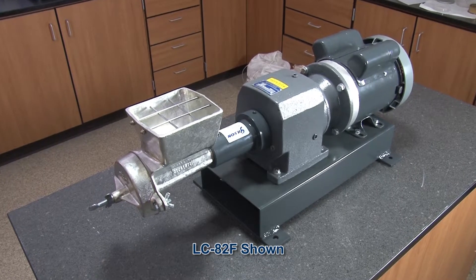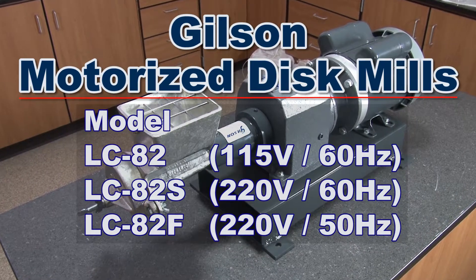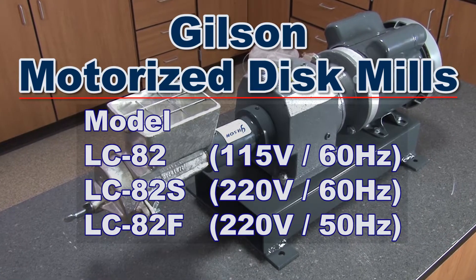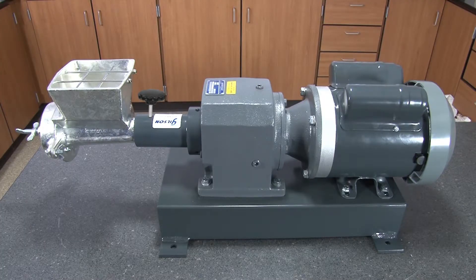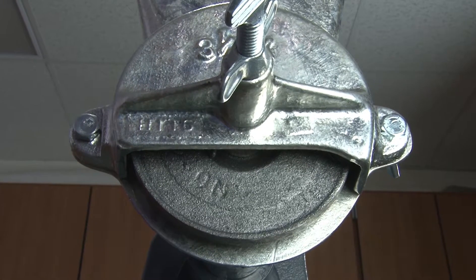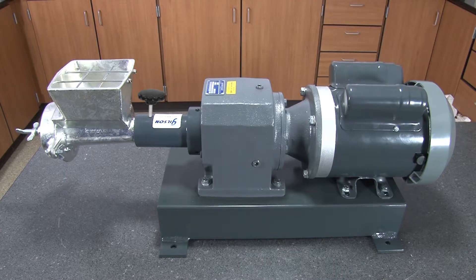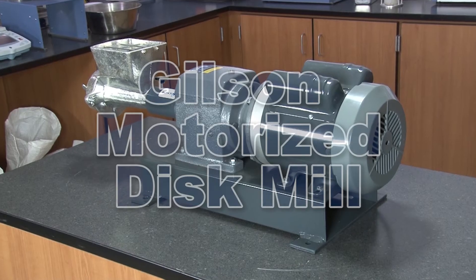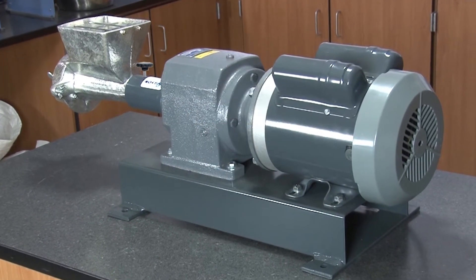Gilson offers several models to choose from, including the LC82 with its single-phase 115-volt motor, or the LC82F with its single-phase 220-volt motor. The Gilson LCA 176 dry grinding feeder and disc set with a precision grinding disc to mill materials to extra fine is also included. All components can be easily reached for cleaning and maintenance, making the Gilson Motorized Disc Mill the right choice for your material grinding needs.